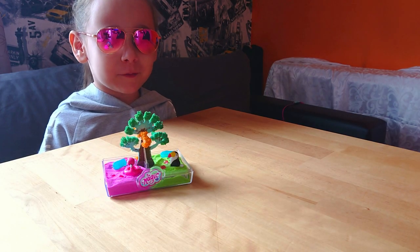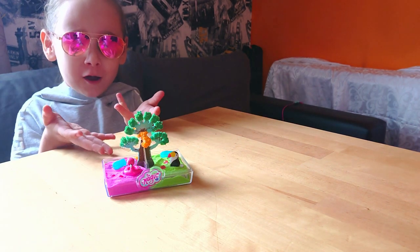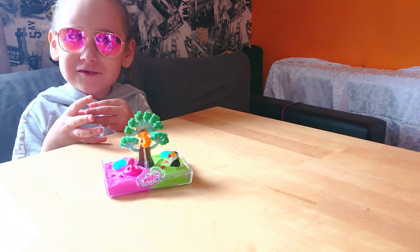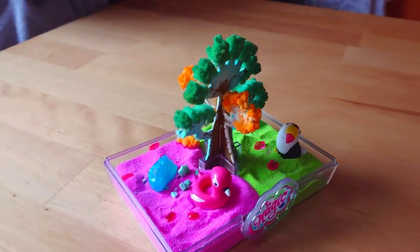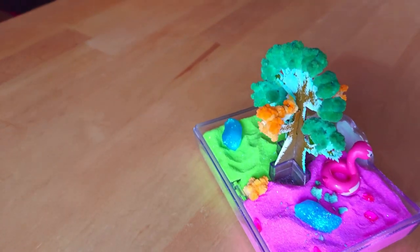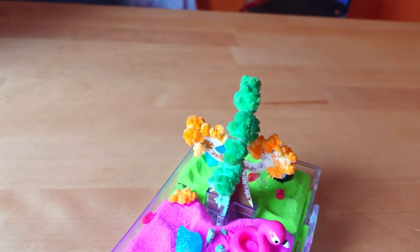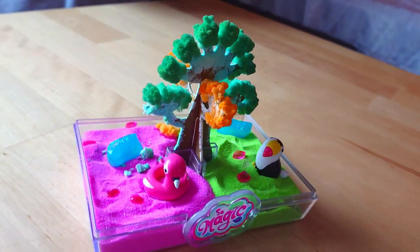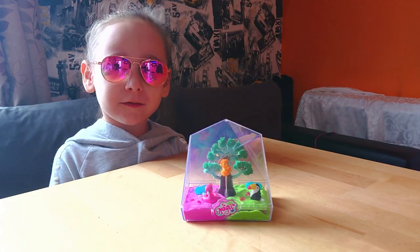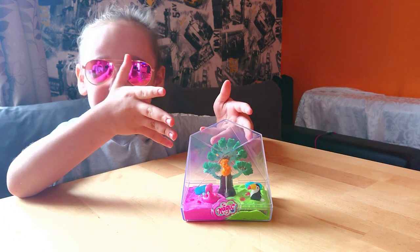Okay guys, the 12 hours is over. This is what we've got — a magic tree. Let me show you, it's so beautiful. It's yellow and green color. You guys need to be gentle. If you touch it, the leaves will fall down. You need to be really, really gentle. Okay guys, this is all. This is the magic tree.